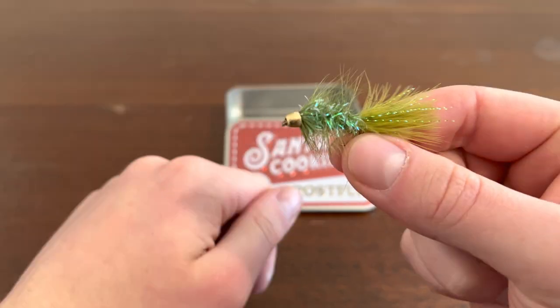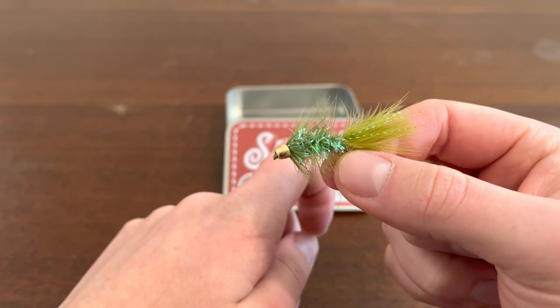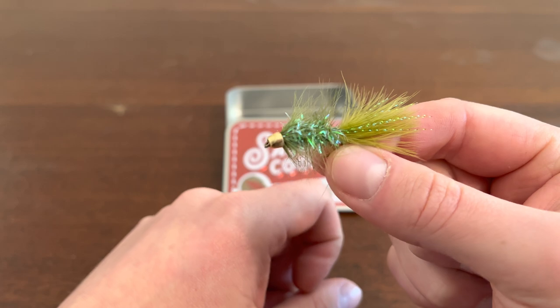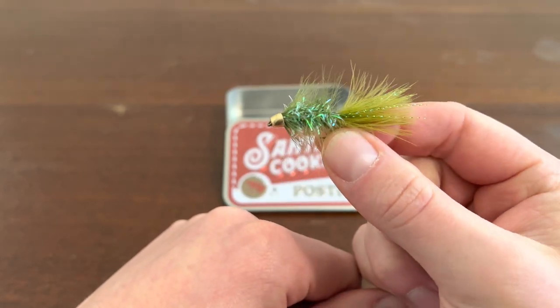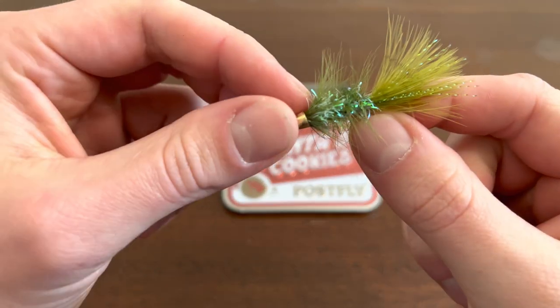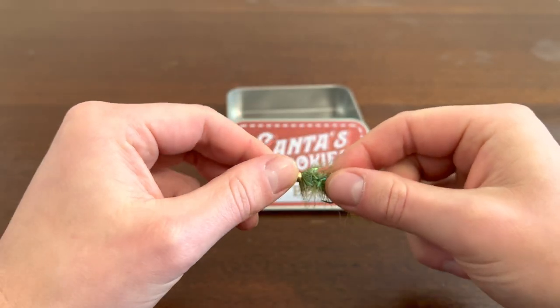This one is super neat. It looks like it is one of the biggest — probably the biggest one compared to the others in the box. It's a nice green, it's got some silver in it, nice flakes. Really good looking.